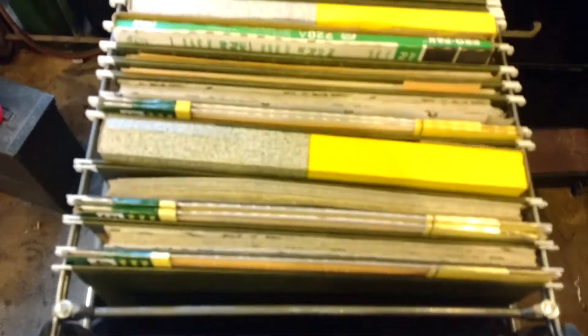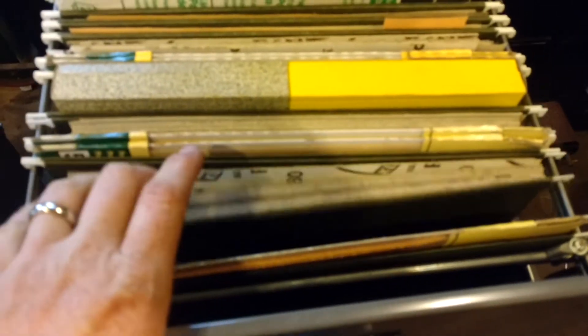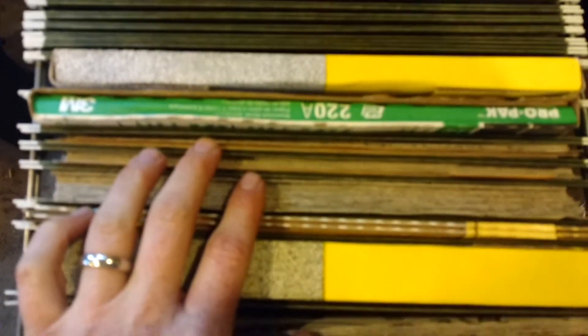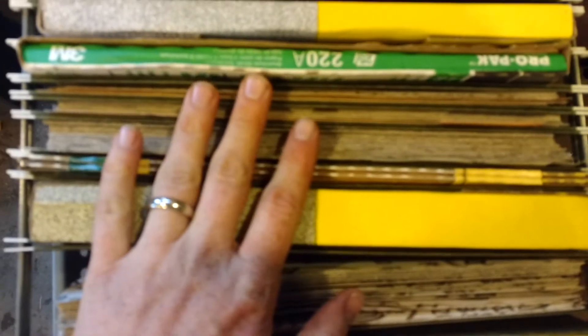Sheets. Thanks to a couple good finds at garage sales and a wood shop closing out, I think we have a lifetime supply of about every size of sandpaper that one could ever want. Some nice sheets of emery cloth. Then this stuff, which is pretty clever — rolls of sandpaper. We've got a bunch of those too.